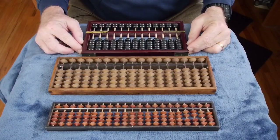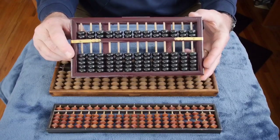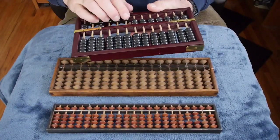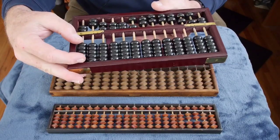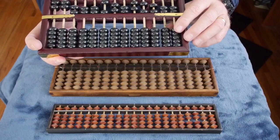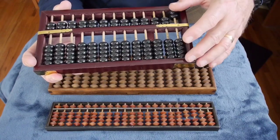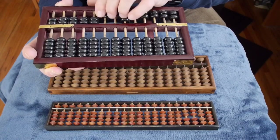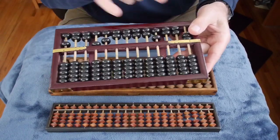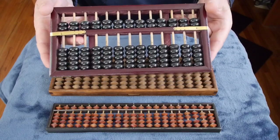Here are three sample abacuses from my collection. Let's start with the top one — this is an abacus of Chinese origin, made for the export market. Chinese abacuses commonly have five beads on the bottom part of each row and two beads on the top. Each bead on the bottom counts as a value of 1, while each bead on the top counts for a 5, so you can represent a number from 0 to 15 on each row.